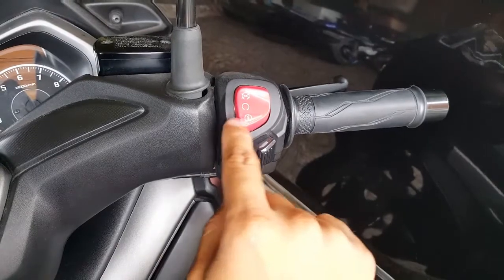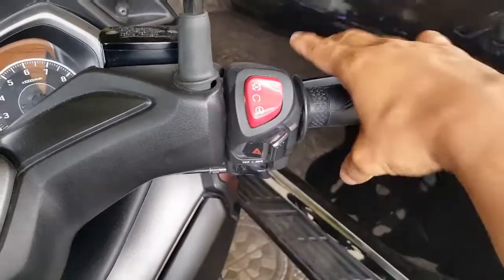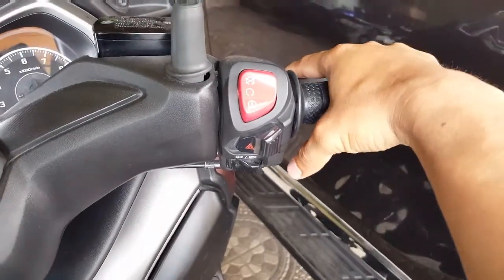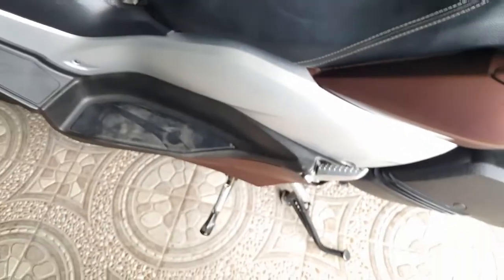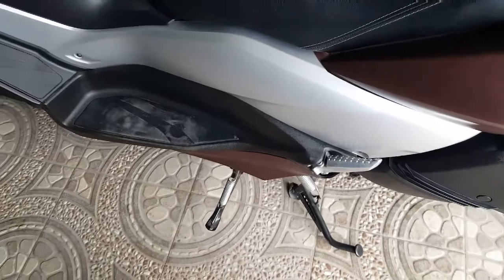This is the starter — you just have to press this down while simultaneously pressing the brake, and of course don't forget to fold the stand.